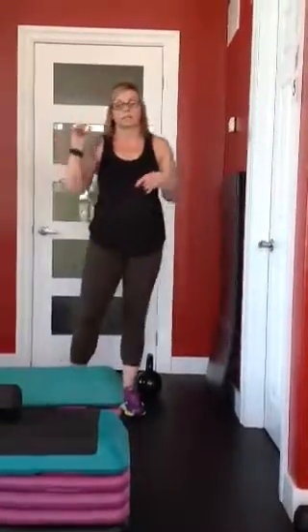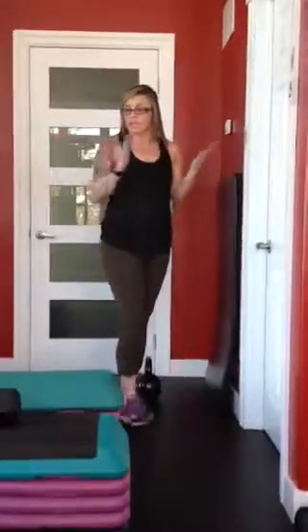Set your timer, start it, and that's it when it goes off. So we've done stations 1 to 6. You will do this for a total of 3 rounds. I hope you enjoy your first workout from this program — bye!